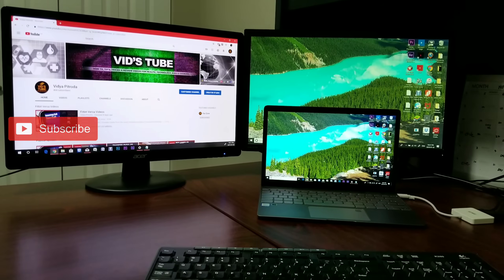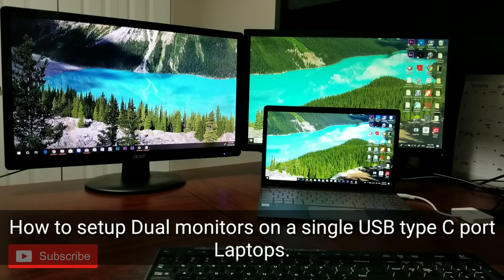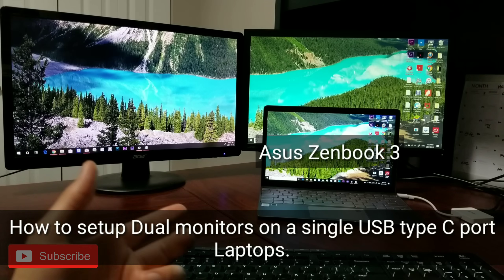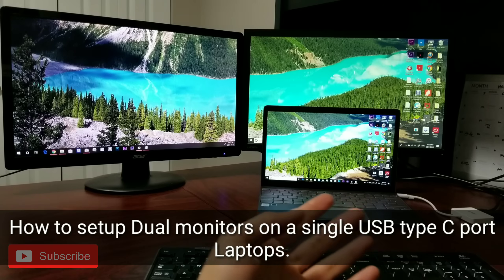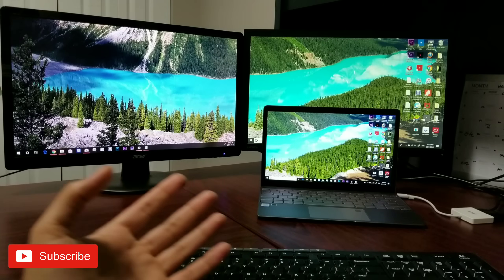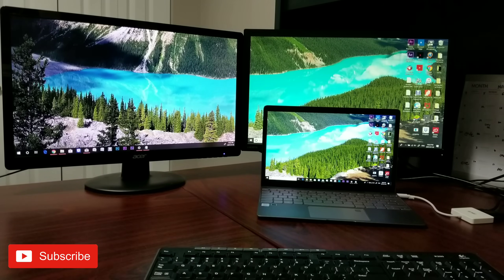Hello everyone, welcome back to our channel. Right now I am in my office where I do a lot of video editing and designing. Today's video is all about how to set up a dual monitor system on a laptop. I have the Asus ZenBook 3. There are a lot of laptops nowadays with just a single USB Type-C output, and these are awesome laptops — they are super lightweight and very fast. But the problem is connectivity when you want to charge the laptop and connect a lot of different devices.